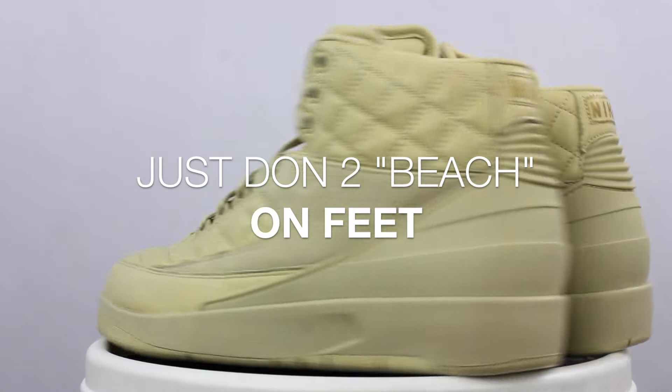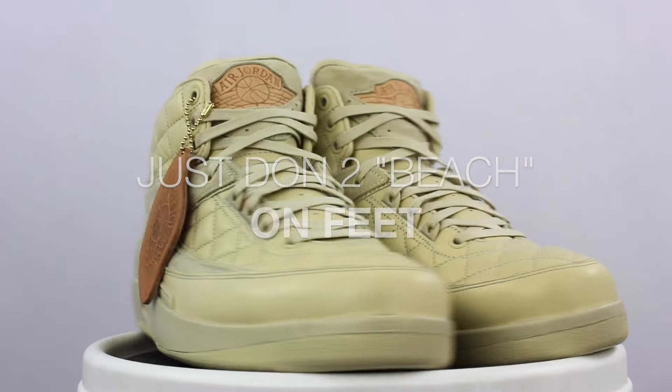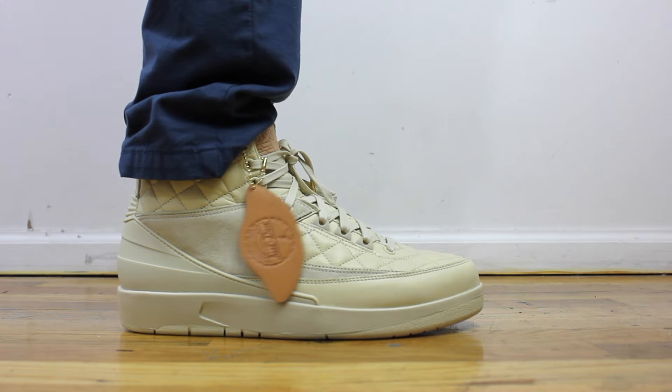What's up everybody, it's Seth from Fowler Customs, and today I've got a quick on-feet look of the Air Jordan 2 Just-On Beach colorway.